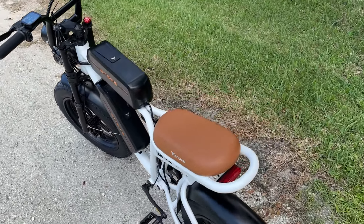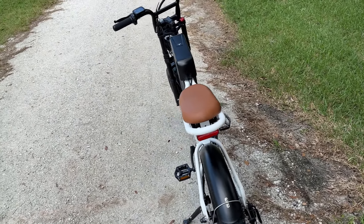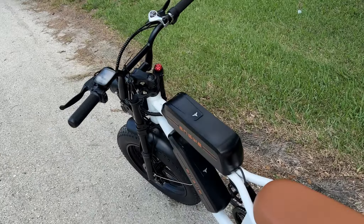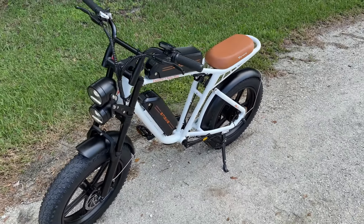It's fun to ride — nice and nimble. I'm going to show you some riding clips of my daughter Amanda when she was out riding it, and you'll get to hear what she has to say. I'll play that for you right now.